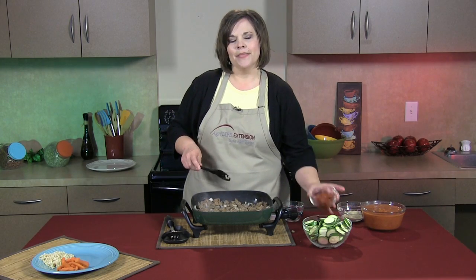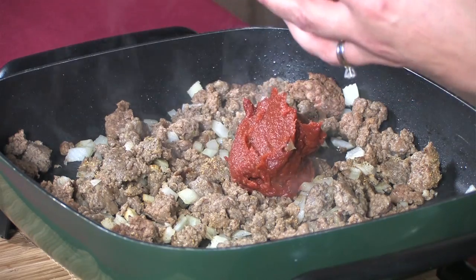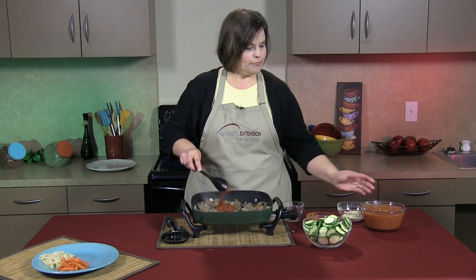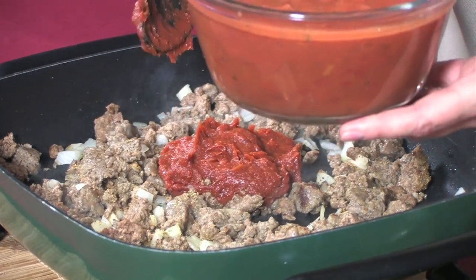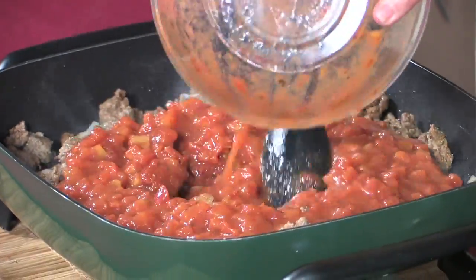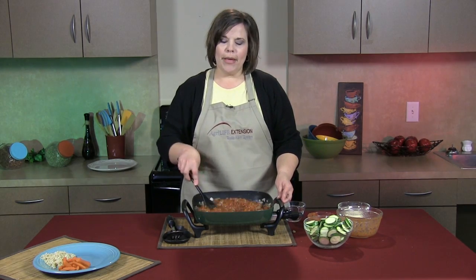Next, I'm going to add a six ounce can of Italian style tomato paste, two cans of Italian style diced tomatoes, and I'm going to simmer this for about five minutes.